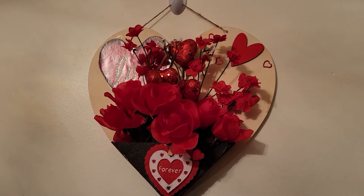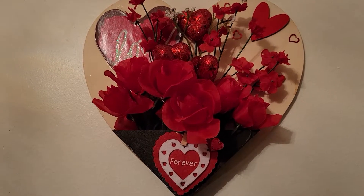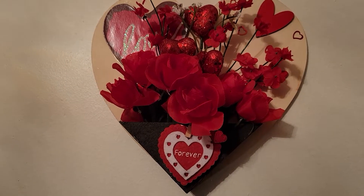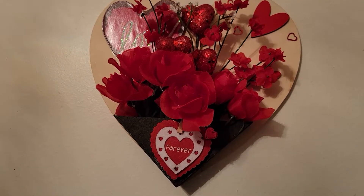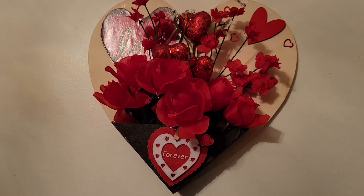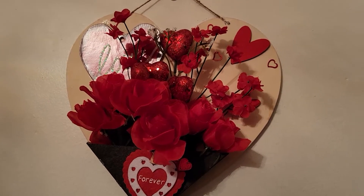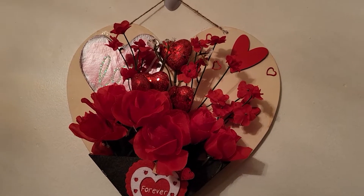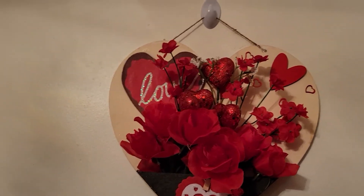This is what I did. I got a heart, I got this pocket at the bottom, I painted it black. I glued that sign 'forever heart' on there. I stuck some flowers in the box, then I put some little decorations on top at the side with some flowers and hearts.